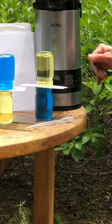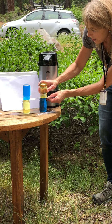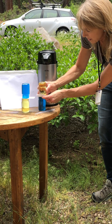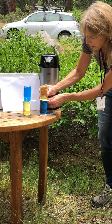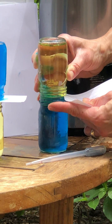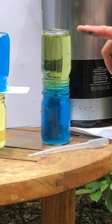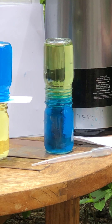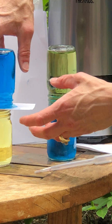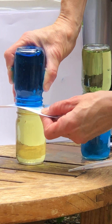To start out with, I'm going to take out this divider. Let's see what happens. What do you predict might happen? Can you see how the yellow warm water stayed on top of the cold water? What do you think will happen if I do it the other way around with the cold water on top?